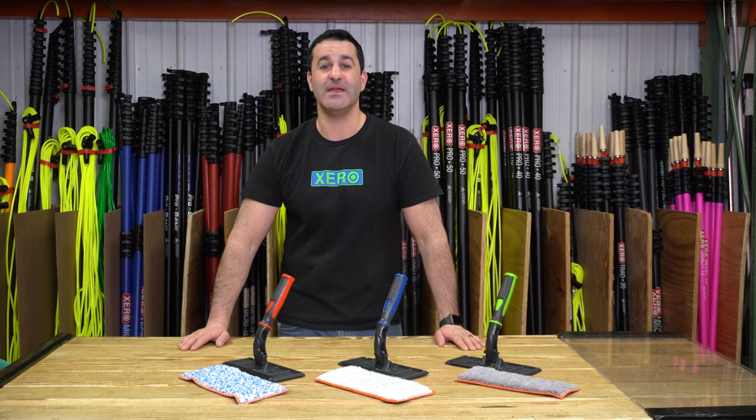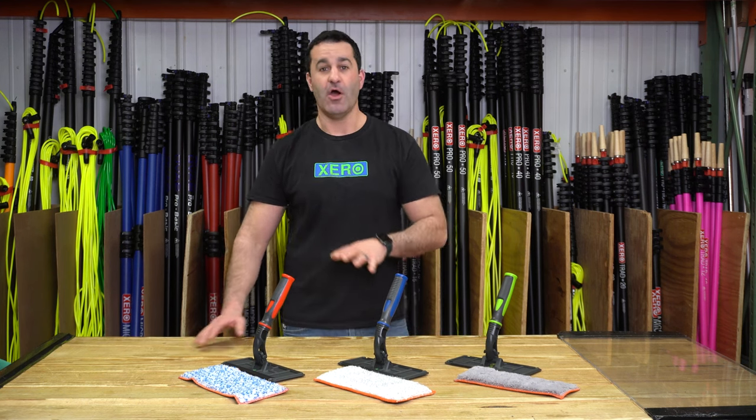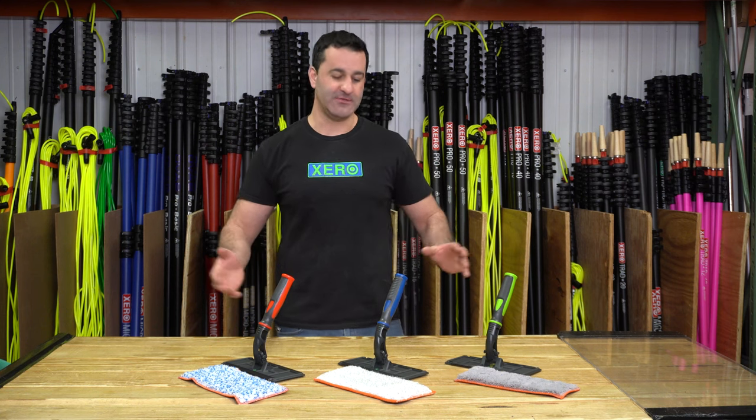Alex with windowcleaner.com, and this is the MakerBuy Technopad kit. What we have here are options — everybody loves options.